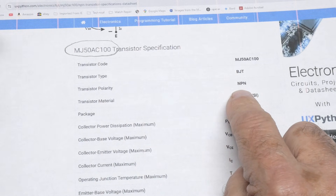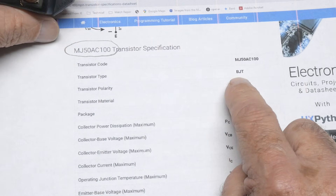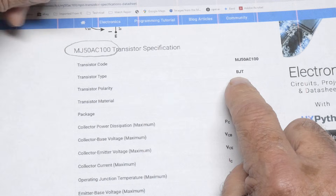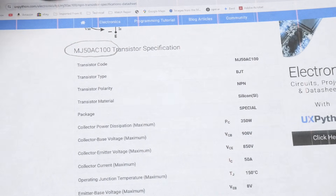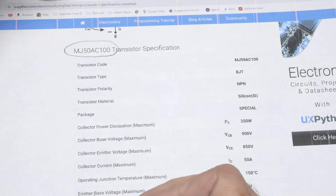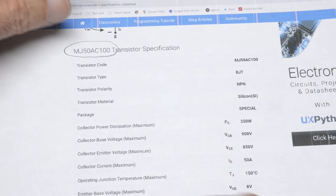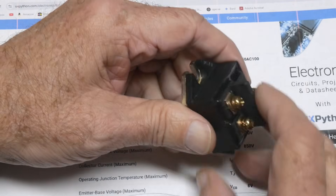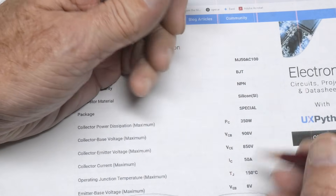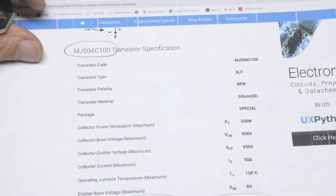Since it's a BJT, I'm kind of suspicious that it might be what's called an IGBT — an insulated gate bipolar transistor. It certainly has a lot of gain. One source shows HFE at 100, but this one has HFE in the thousands. So I'm not quite sure about that — I may be jumping ahead of myself here.